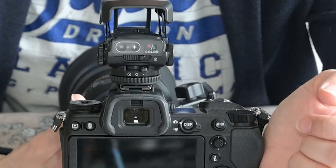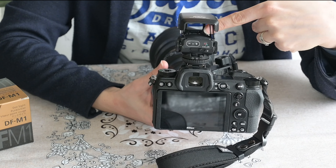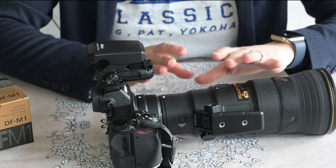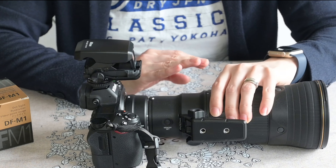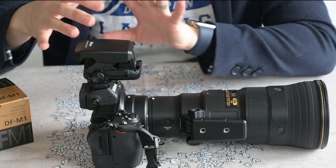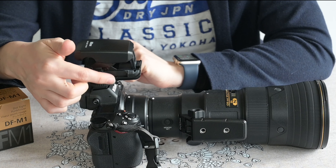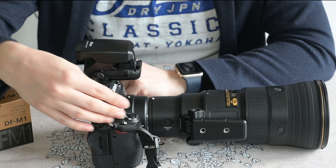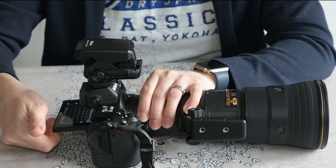The only thing I would say is that because this little view is not the same as whatever lens you're using, it can be a little complicated to set up. Ideally you would have it on a stable surface — a tripod is ideal — because you need both of your hands. There are little knobs on either side; you can see this round one here, and there's another one on this side.